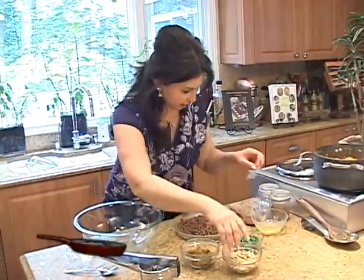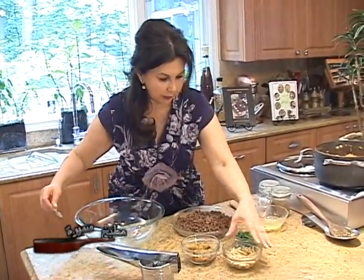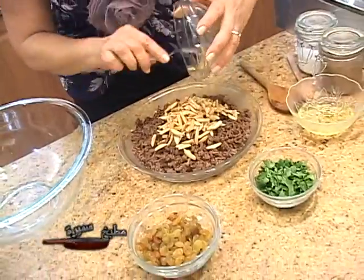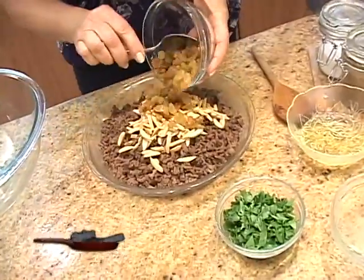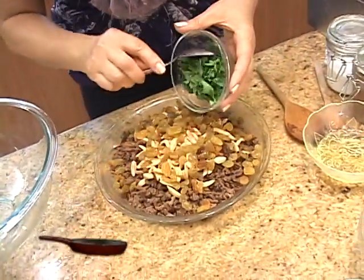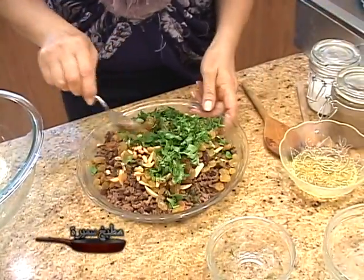We will finish preparing the filling. The meat is nice and cold. To this, we will add the fried slivered almonds, and we will add half a cup of golden raisins and half a cup of chopped parsley and mix all these together.